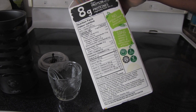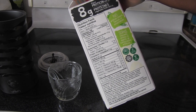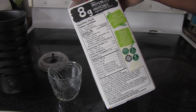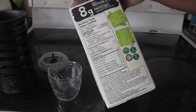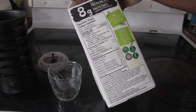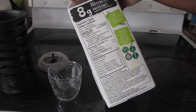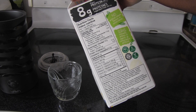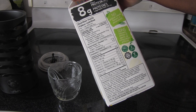It has no artificial colors, flavors, or preservatives. Per cup: 140 calories, 5 grams of fat, 0.5 grams of saturated fat, no trans fat, 1.5 grams of polyunsaturated fats — including 1 gram of omega-6 and 0.2 grams of omega-3 — 2 grams of monounsaturated fat, 15 grams of carbs, 3 grams of fiber, and 4 grams of sugar.